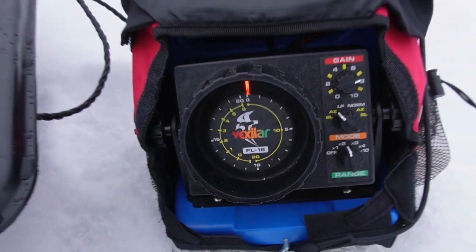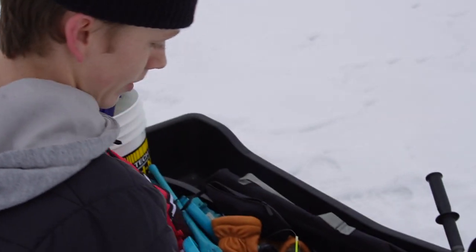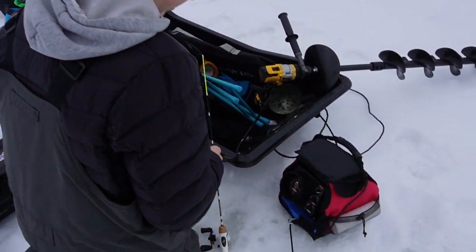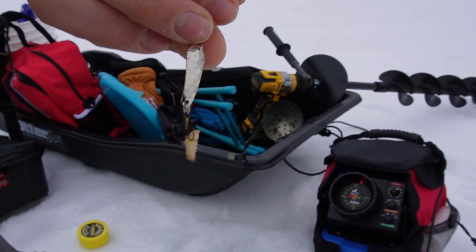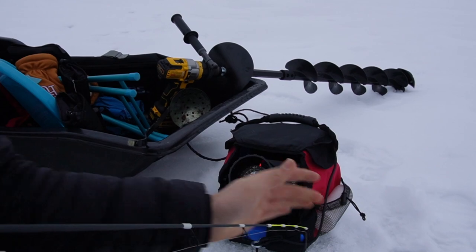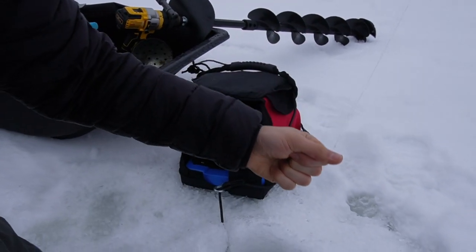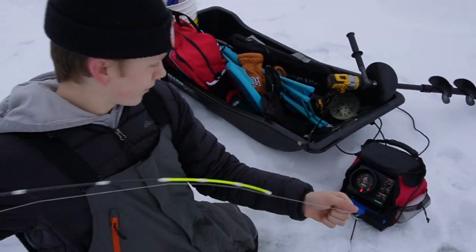I think we got something down there at the bottom - can't tell yet though. So we got this little spoon and we're just gonna put a little waxworm on as a trailer and drop it down and see what we got. There's a mark, there's some stuff down there but I don't know what they are yet - we're at about 28 feet.